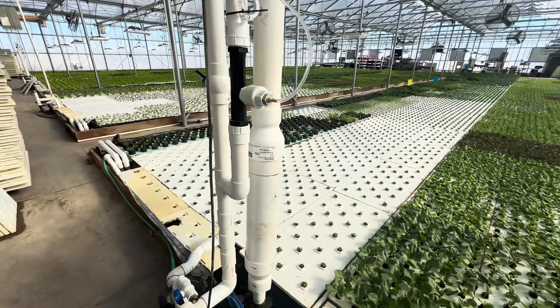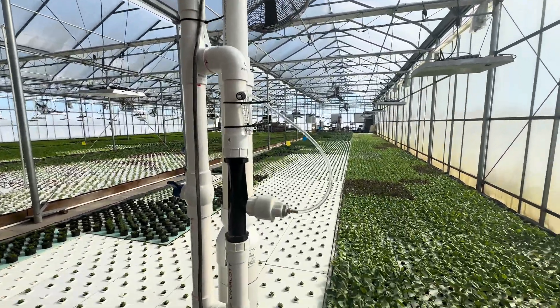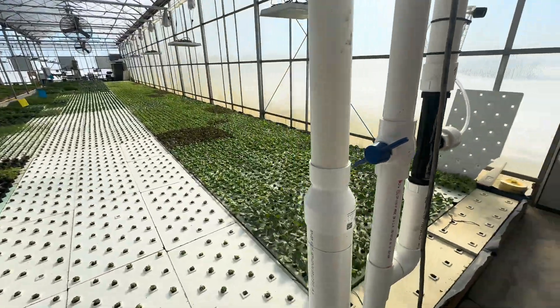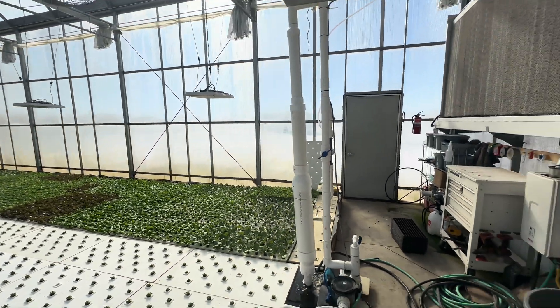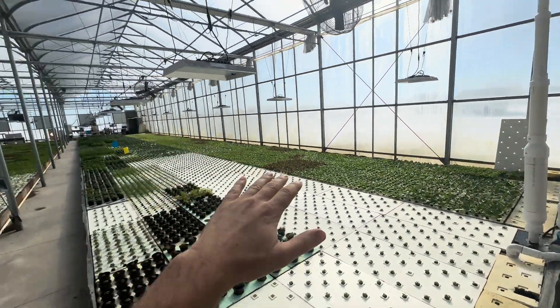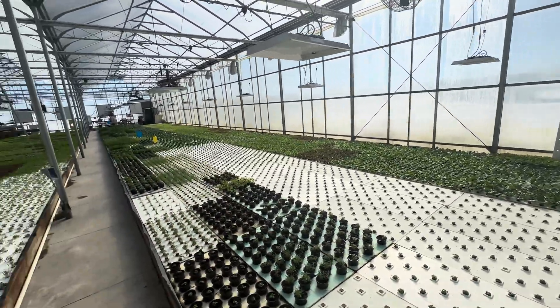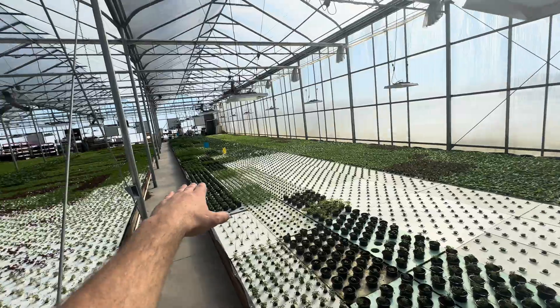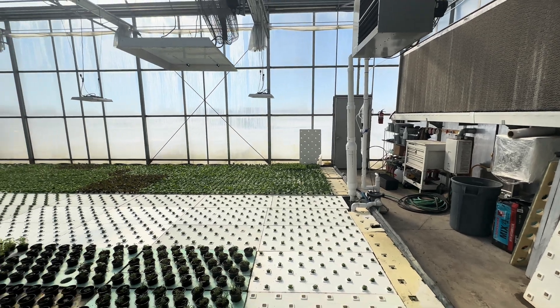This is another prototype — you can see it looks a little different. When I first got this thing going, I didn't know what I was doing and I just ran it wide open for about a week. On this side of the greenhouse, my dissolved oxygen got up to 46, and I nipped my sage and all my young lettuce. I guess it worked too well.